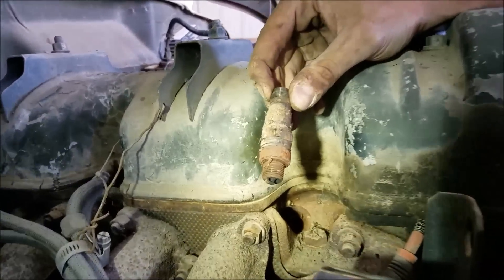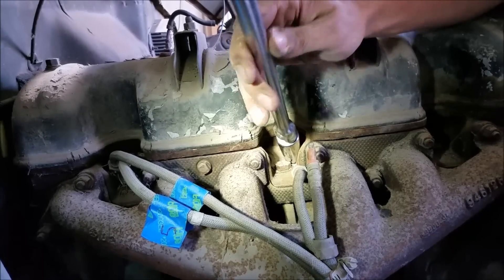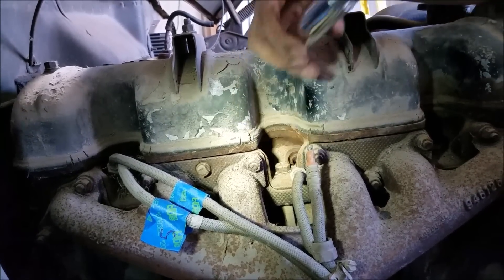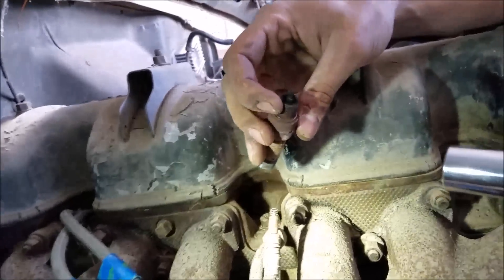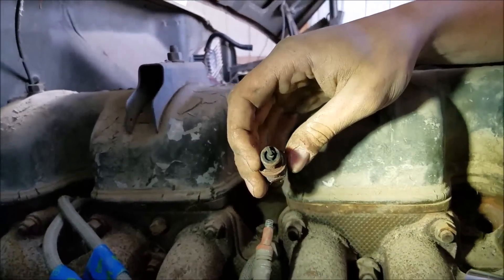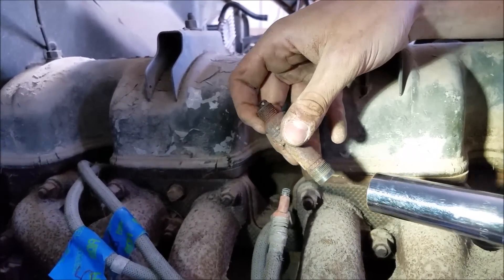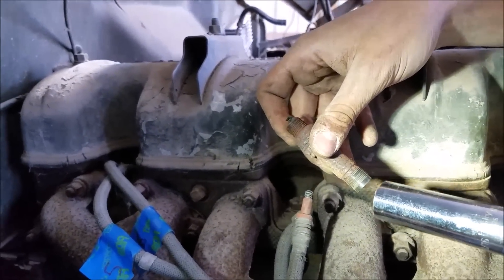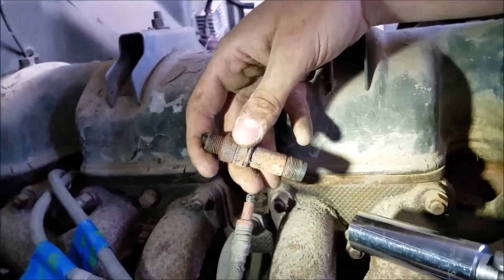That's definitely a unique looking plug. The good thing we're seeing is there's no rust on the tip that would protrude into the engine, so it doesn't look like there was a whole lot of moisture that got in there. Look how clean that watertight piece of the plug was - that must have worked pretty good in the day.